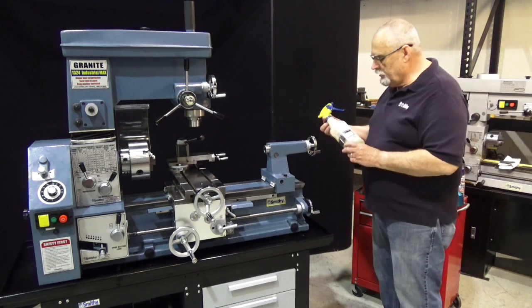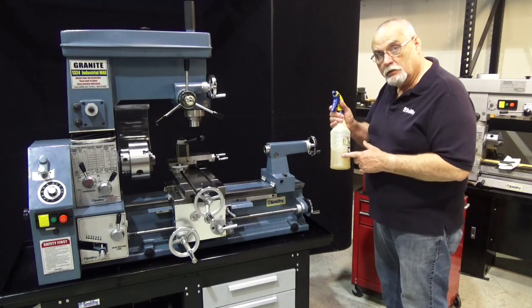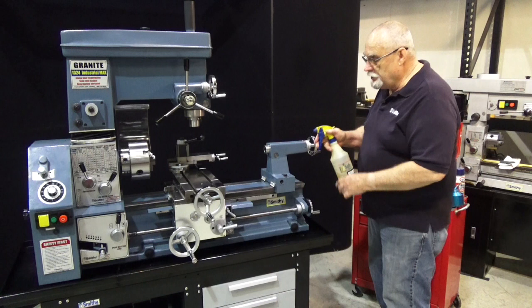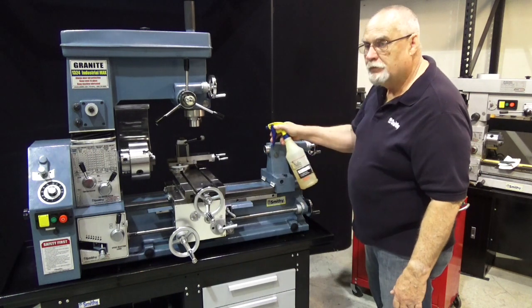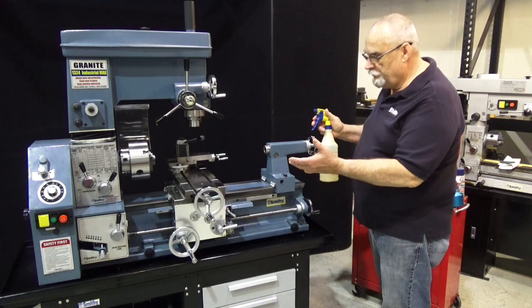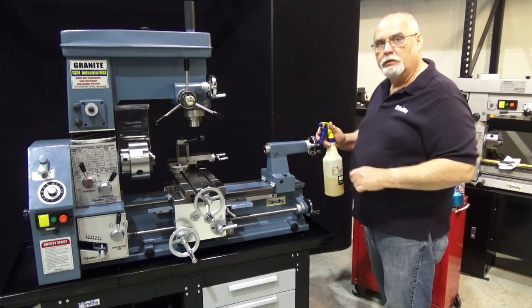What I've got here is sort of my own homemade concoction. I mix half 30-weight oil and half WD-40 and then just spray the machine down with this. What happens is the WD-40 will evaporate off and it leaves a nice film of oil on the machine.